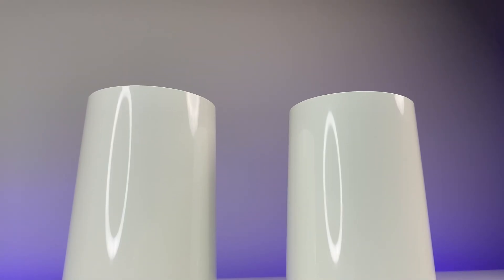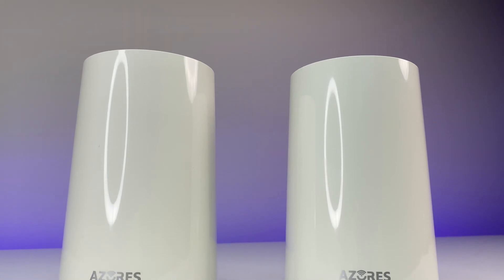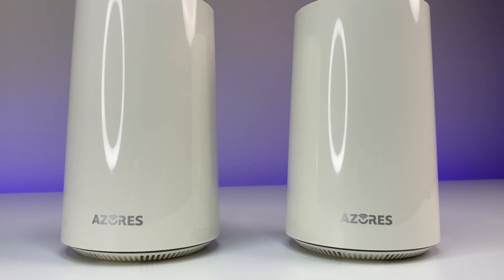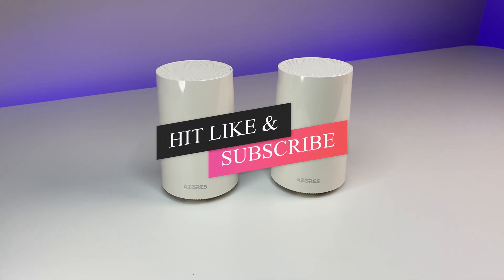So in this review, we will do a Wi-Fi speed, coverage, and performance test and see if this budget-friendly Wi-Fi 6 mesh system is the right choice for you. So please sit back, relax, and enjoy the review.